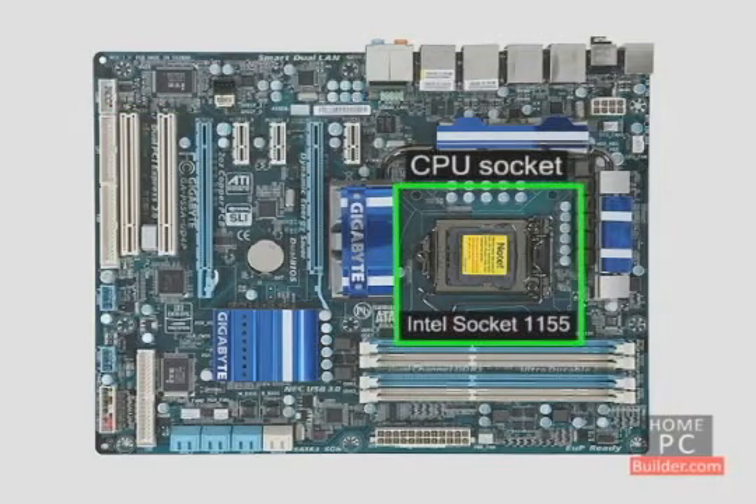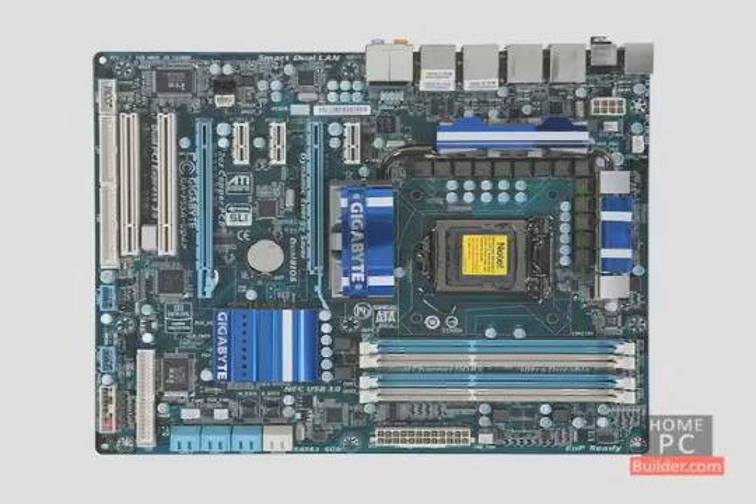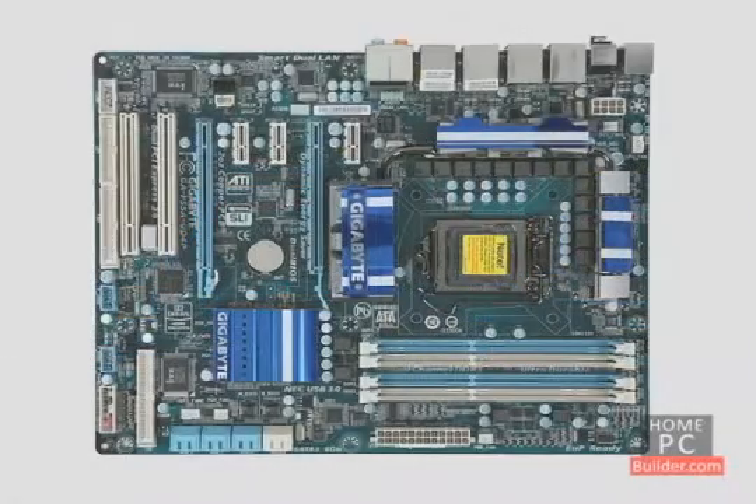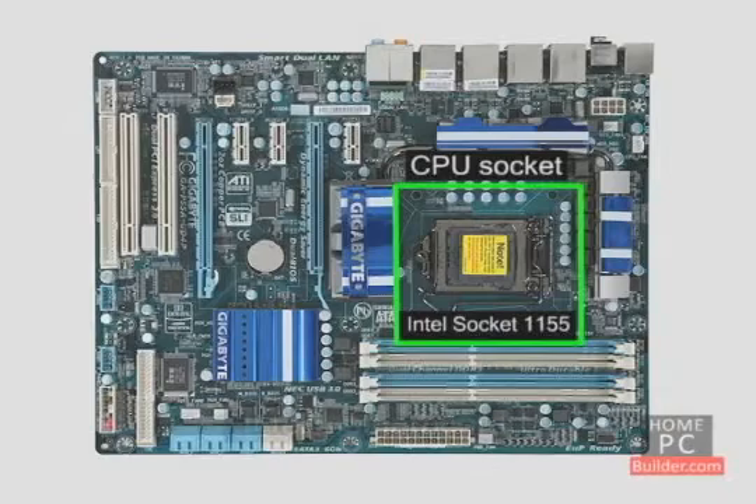And finally, there's a processor socket for connecting your Intel or AMD processor. Remember in the processor lesson, we said that you need to buy a motherboard specifically made for either AMD or Intel processors? The socket is why. Intel and AMD processors fit into different sockets.